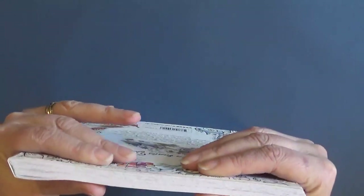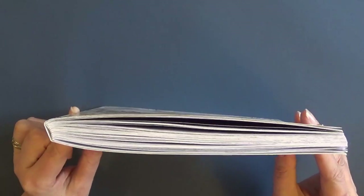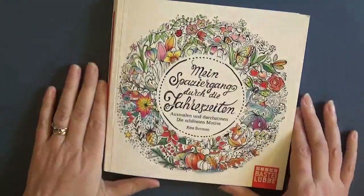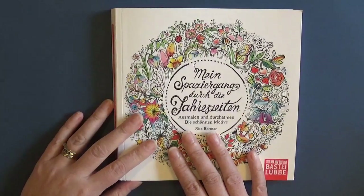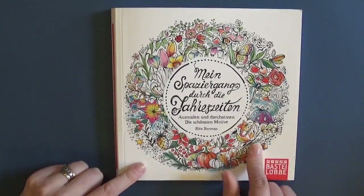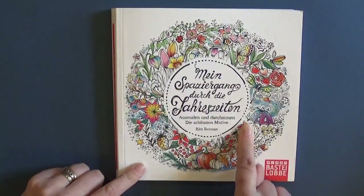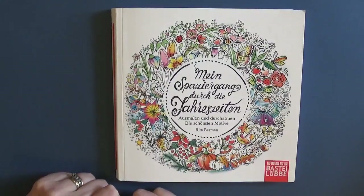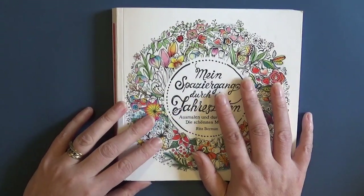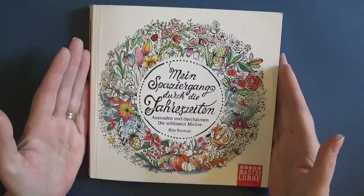So it is a super thick book. My copy - you'll see all my copies have gone a bit wonky because I've gone through and coloured in most of them, so the spines all go to pot, which drives me nuts. This is 'My Walk Through the Seasons'. I have coloured one page in it because I'm impatient, but I think when you do flip-throughs with coloured pages in them, it gives you a chance to see how the illustrations can turn out. Sometimes you get a book and you think you're not sure about it, but once it's coloured everything comes to life.